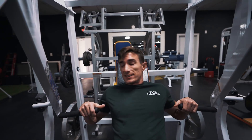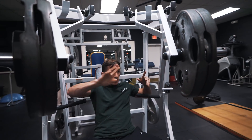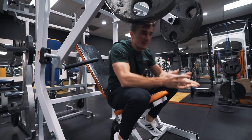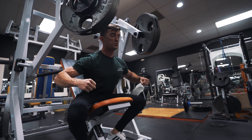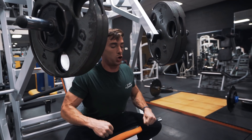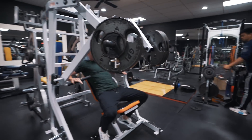Next movement is going to be a decline press. With any push day I always like to start out with two to three pressing movements before going to isolation work. For the decline, I like to go a little bit wider — it's going to make sure you get that width in your chest. Back in the day I used to think you do chest flyes for width and decline for your lower chest, but I don't overthink it like that. I just try to hit movements at all different angles — just pressing at different angles. A little wider set, 12 again.